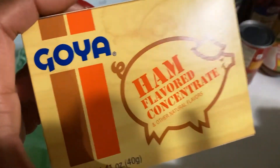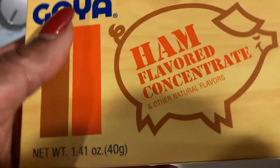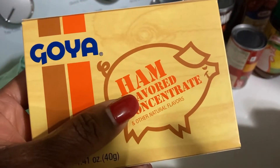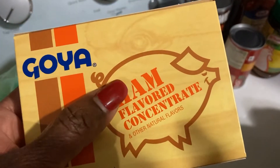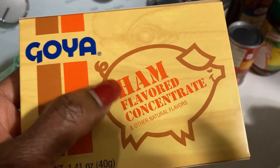I got this gorya. Remember I told y'all I had made my green beans with my gorya? I did green beans with this, and I did cabbage. I fixed cabbage with just this, some bacon grease, and some onion.